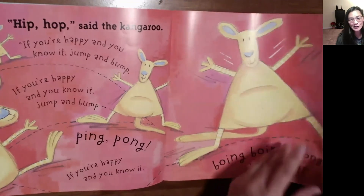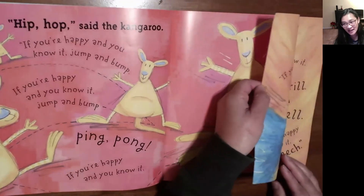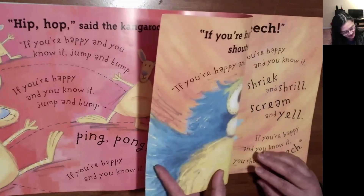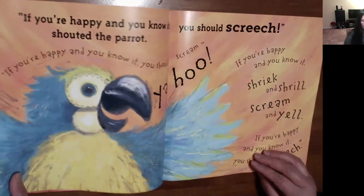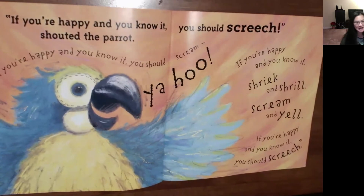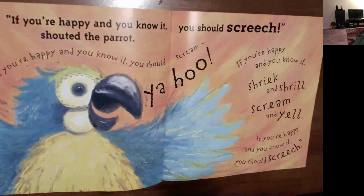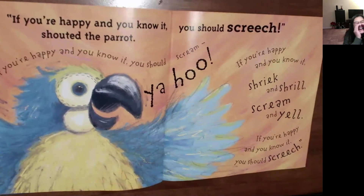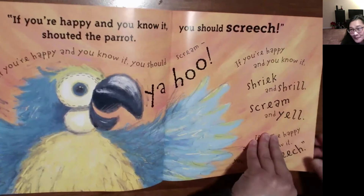Something yellow and blue and feathery — it's a parrot! 'If you're happy and you know it, you should screech,' shouted the parrot. 'If you're happy and you know it, you should scream — yahoo! If you're happy and you know it, shriek and shrill, scream and yell. If you're happy and you know it, you should scream — yahoo, yahoo, yahoo!'